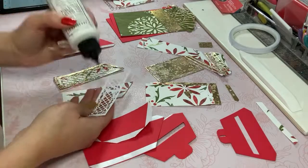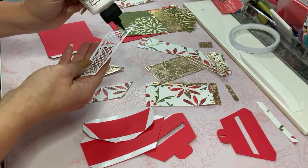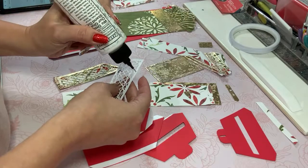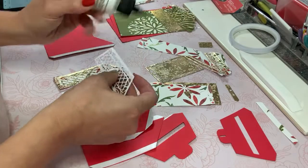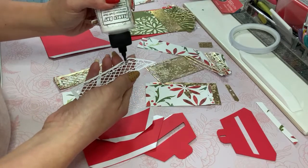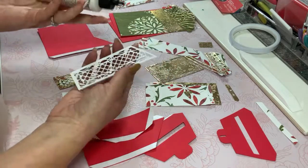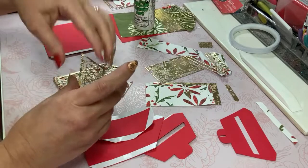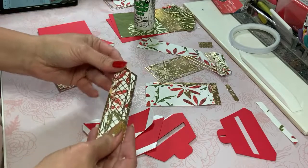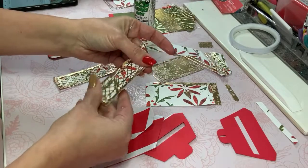I got very excited when I saw this mailbox when Tonic Studios was mentioning the release, because I knew it was going to be very versatile. They did release two different styles — one is the one you're going to see today, and the other is the type of post box you normally would see in England or Europe, which is the longer, more tubular one.